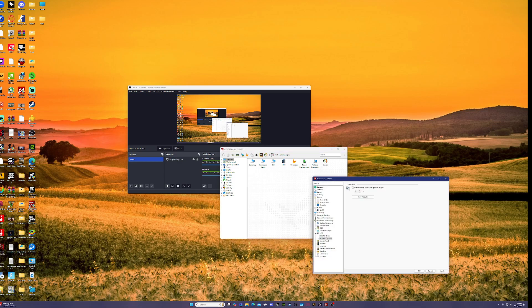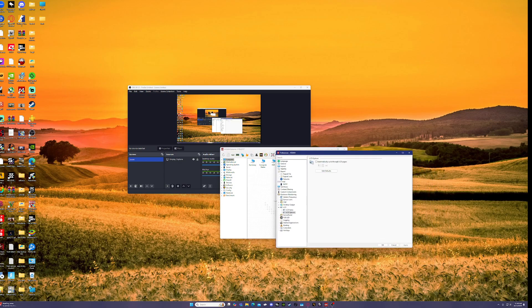Go to your settings — it should look like this. Click on LCD right here, then look up ASUS. Pick ASUS, enable it, and hit apply. I already did that.